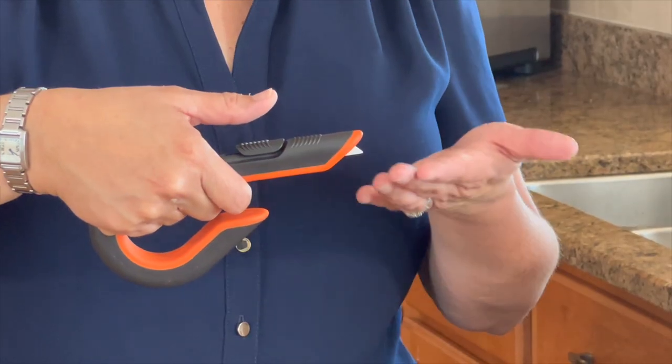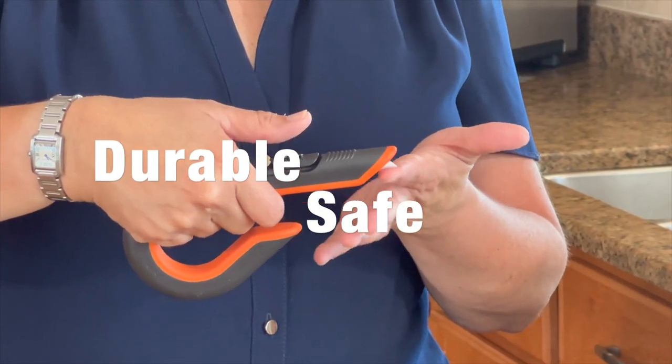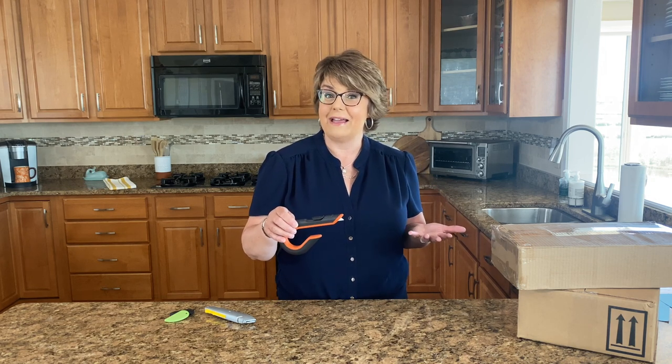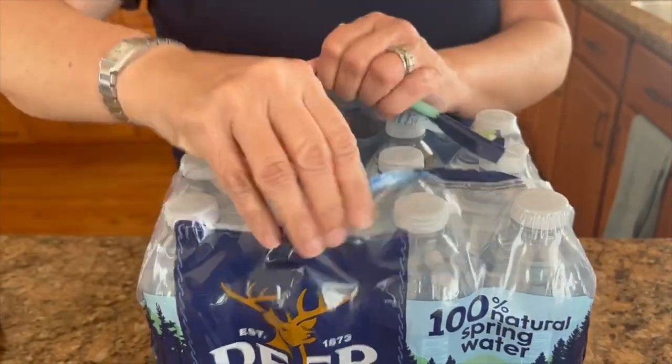That ceramic blade is going to last 11 times longer than a steel counterpart. But more importantly with Slice, it's the way that cutting angle has been created - it's actually shorter, and that translates to something more safe for you. As Slice says best, it's designed to cut everything but you.